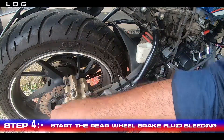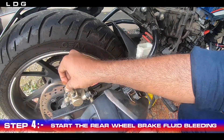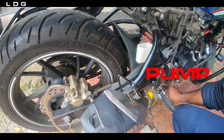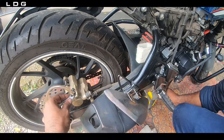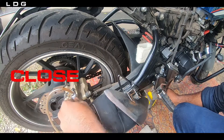Step 4: Start the rear brake fluid bleeding. We have to place a plastic tube at the exit port of the caliper to collect the brake fluid and start the bleeding process. First we pump the fluid, then open the screw. Fluid starts coming out, then close the screw and repeat.